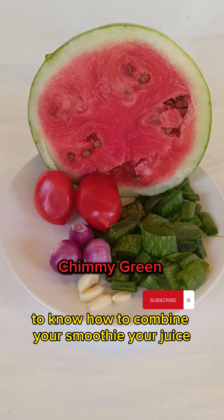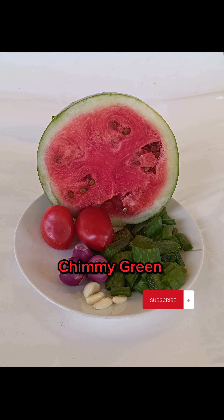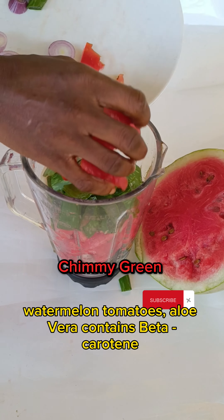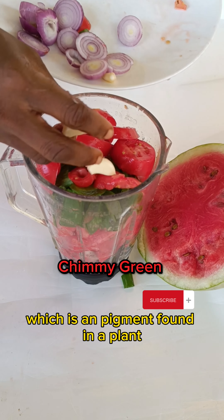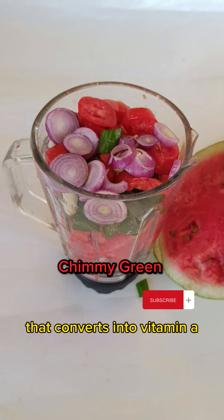Combine your smoothie or juice wisely. Watermelon, tomatoes, and aloe vera contain beta-carotene, which is a pigment found in plants that converts into vitamin A.